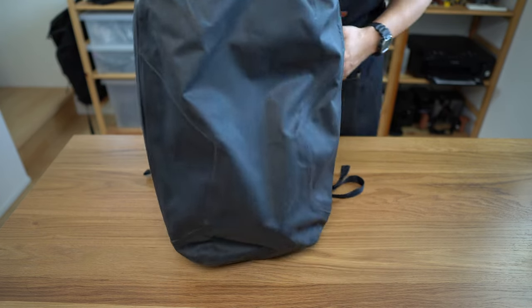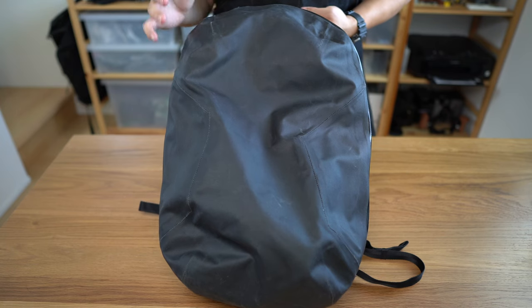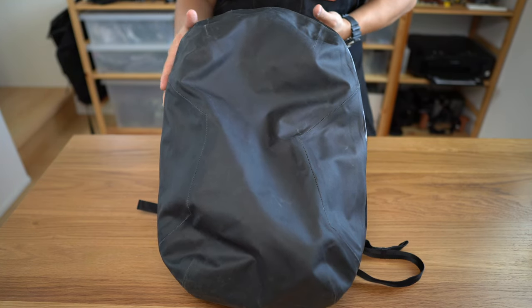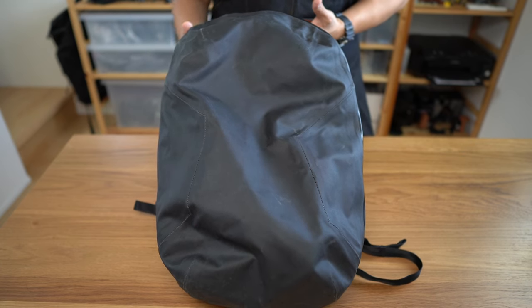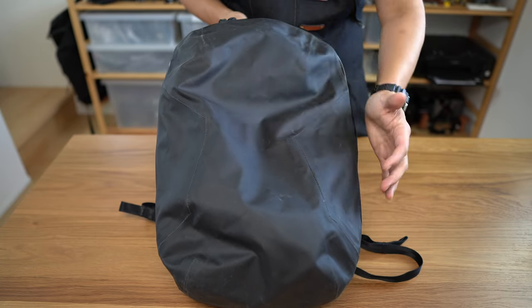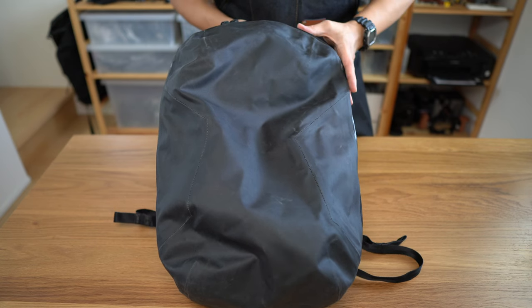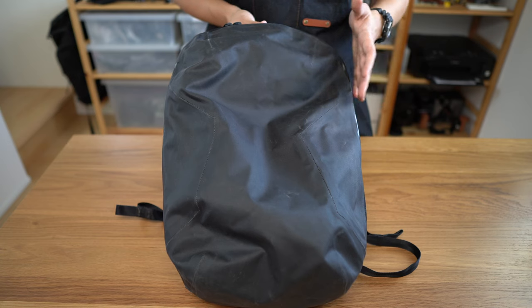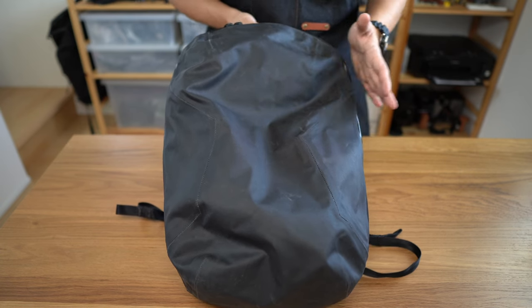Now let's talk about who this bag is for. This bag is a grail bag for a lot of carry enthusiasts and also urban fashionistas. This is a dream bag for the minimalist or techwear aesthetic due to the combination of high-tech materials and all-black minimalist styling. I think this is also a surprisingly useful EDC bag for deep-pocketed folks living in rainy urban environments such as the Pacific Northwest, Bay Area tech folks, etc.